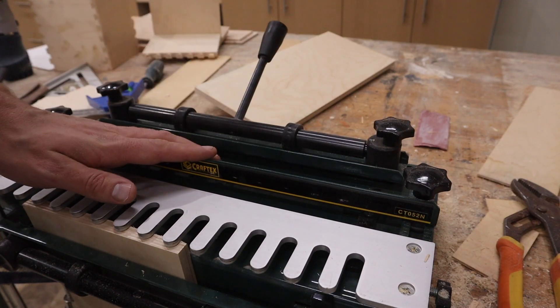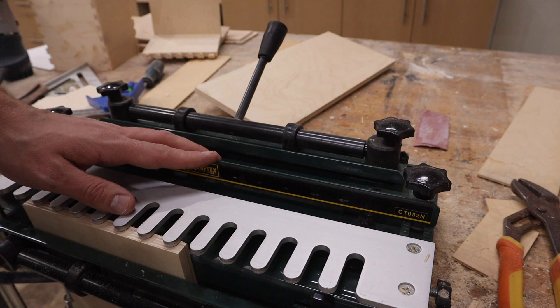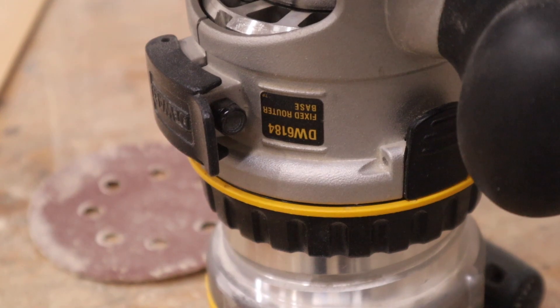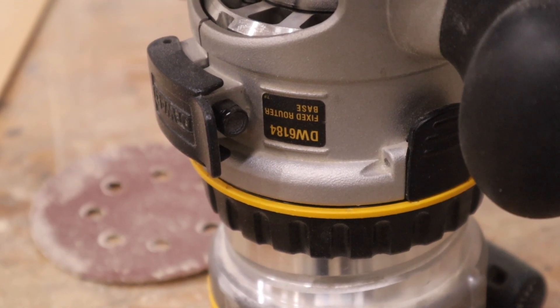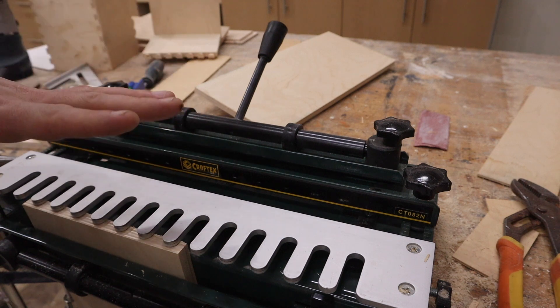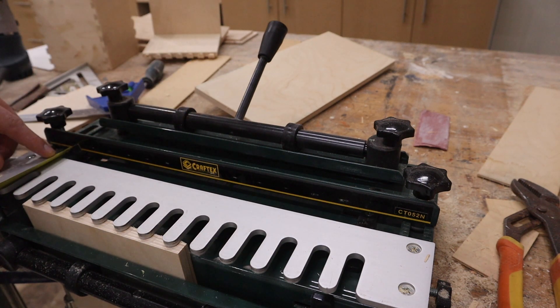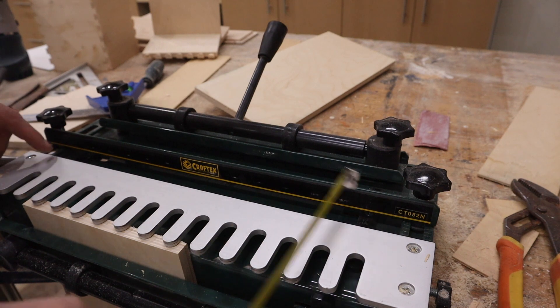Next you want to set up this back rail. Now this measurement might be different depending on the router that you use, but I'm using the DeWalt router, model DW6184. So if you have that router you can set it up to this measurement — I set it to seven-eighths of an inch. Make sure that's even on both sides.